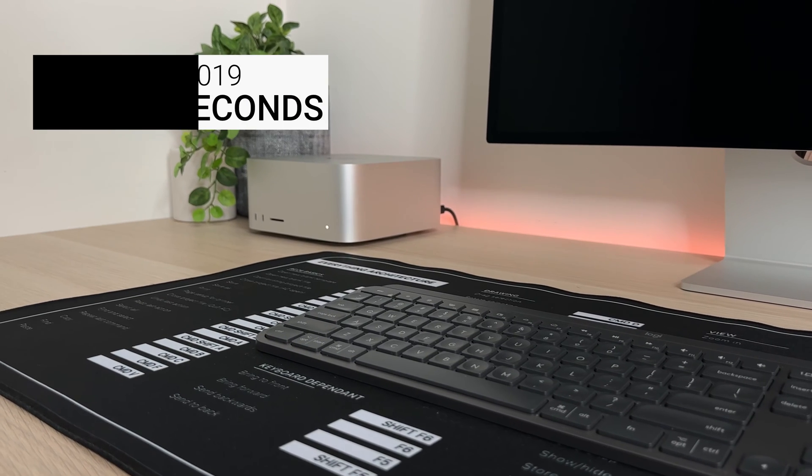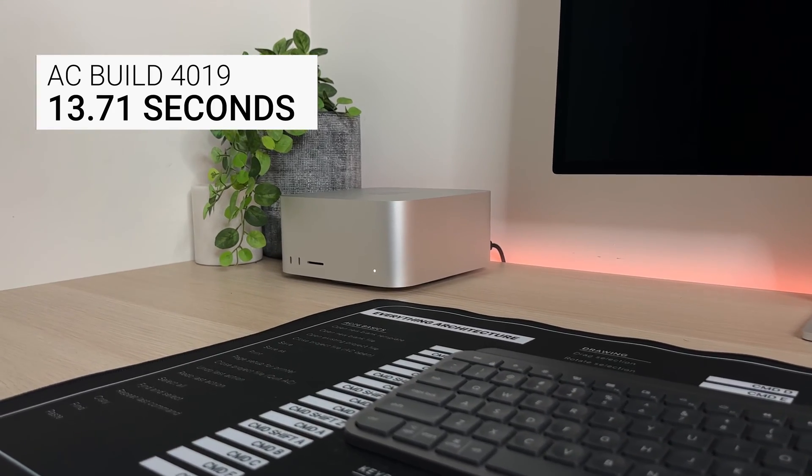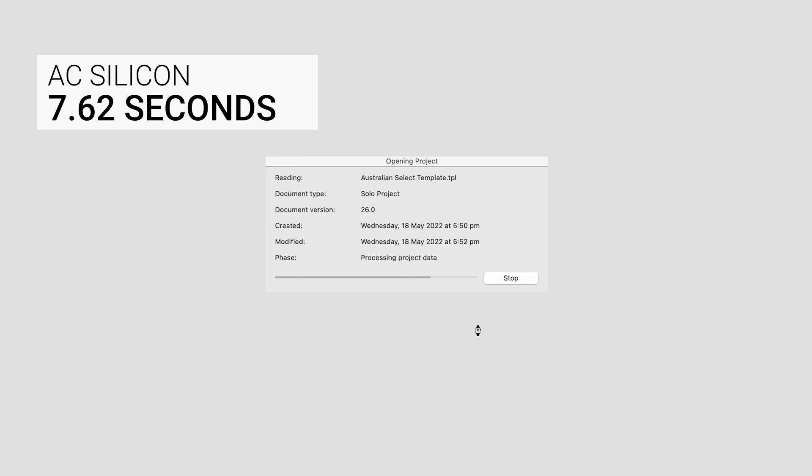Starting with the basic template load times we're going to find two vastly different results. The Intel version managed to load in 13.71 seconds, which is incredibly fast especially if you're comparing it to an older PC. Whereas when you step up to Apple Silicon's version of Archicad 26, that same template loads in 7.62 seconds — that's 1.8 times faster by simply going to the Apple Silicon dedicated version of Archicad when you're running an Apple Silicon chip.